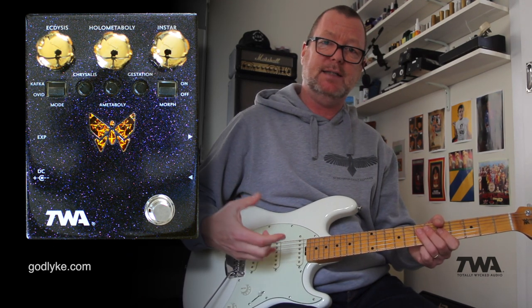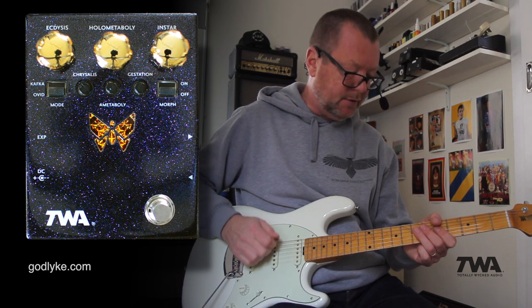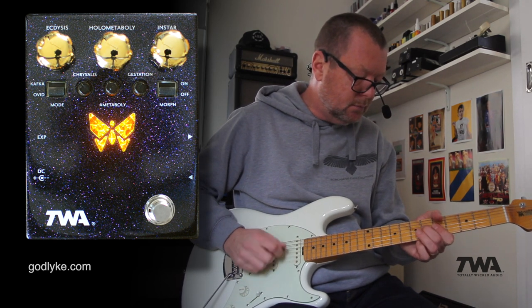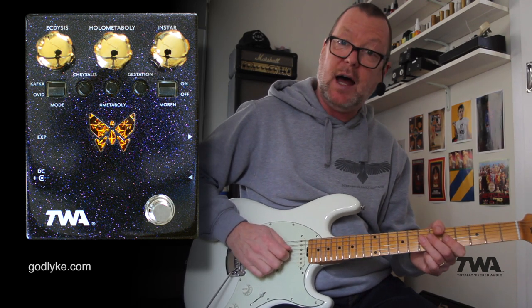The great thing about the DM-02 is that it's controlled dynamically. The harder you hit the strings, the more effect you're going to get out of it. So if I hit them softly versus hard, you can really hear the difference.